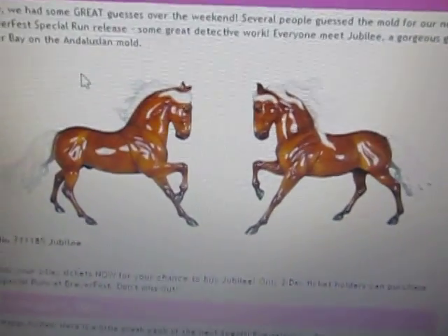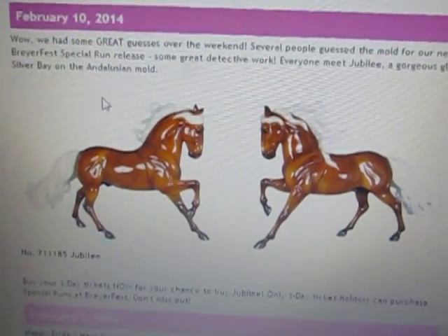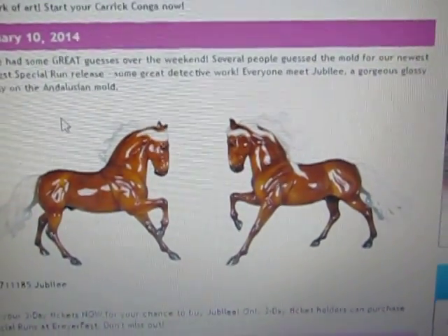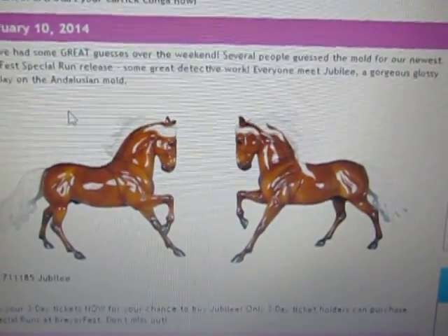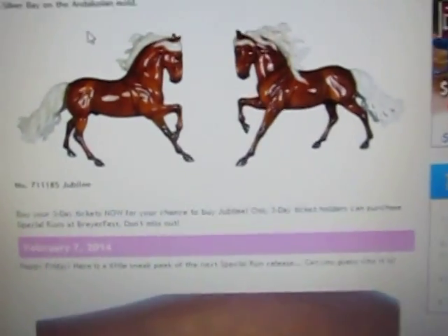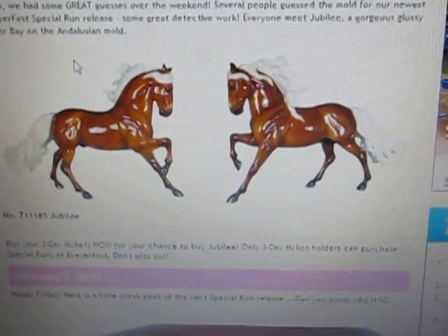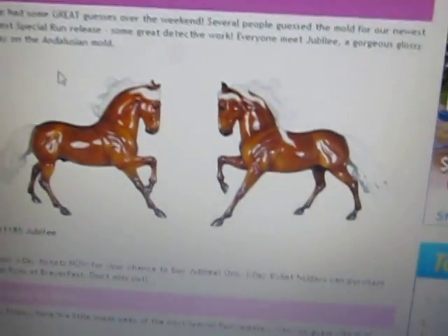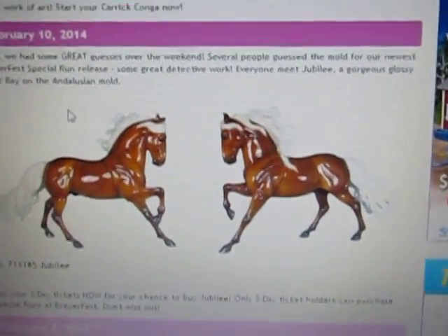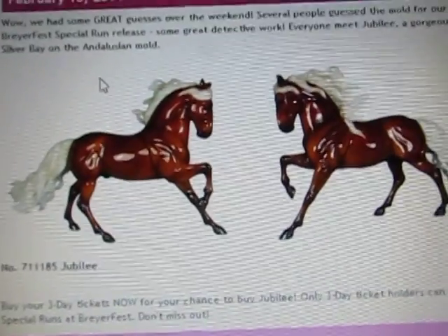I know that there's not any other videos of him on right now, so we'll go ahead and get a look at him. Just to keep you waiting a little more — he is on the Carrick mold, one of the Premier Club horses I believe.